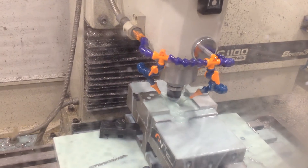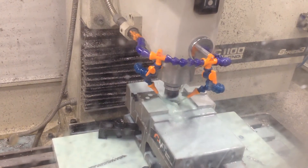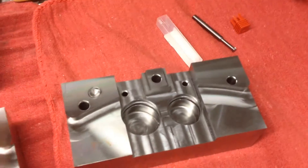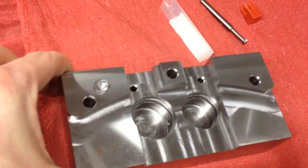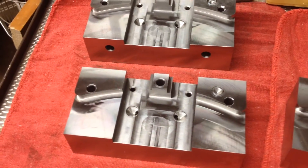I'm used to running things on Haas machines, which are definitely more stout. I am impressed with the accuracy of the Tormach, but again, this really isn't what they had in mind when they made their machine. I just wanted to show you that — it's getting ready to get noisy, so I will stop there.